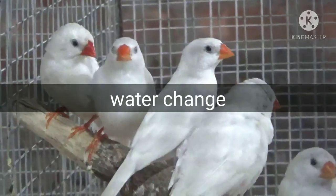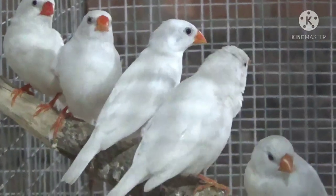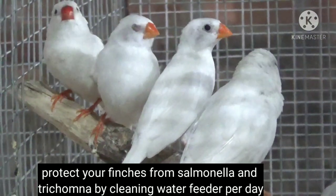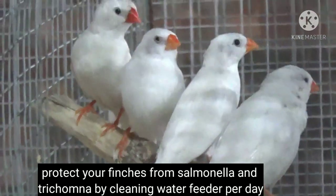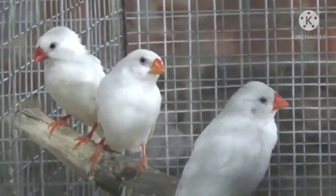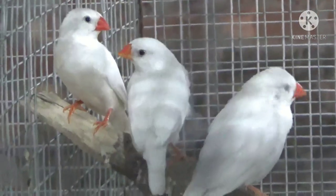Point number four is water change. Change the water in your finches' water feeder every day. By changing water on a daily basis, you can keep your birds away from salmonella and trichomoniasis — both of these are bird killers that come from dirty water. Wash the water feeder and give fresh water to your birds every day.